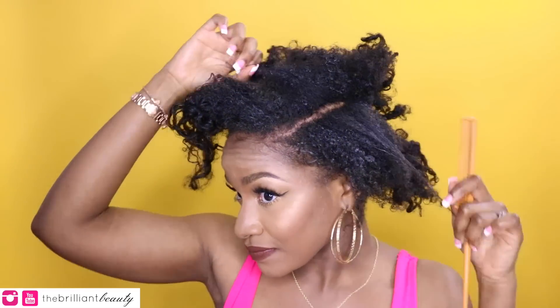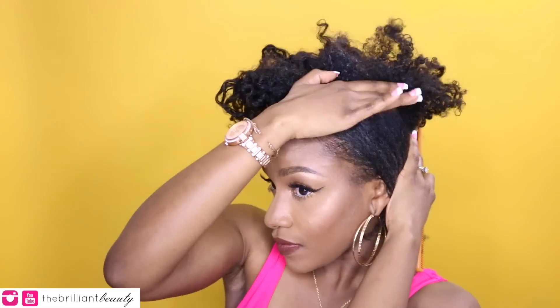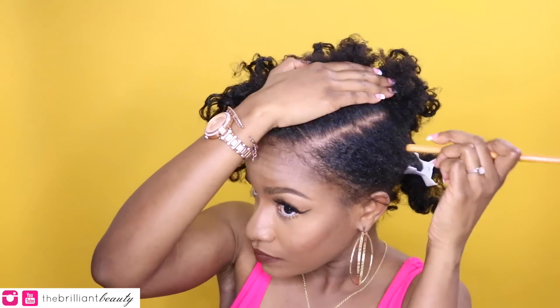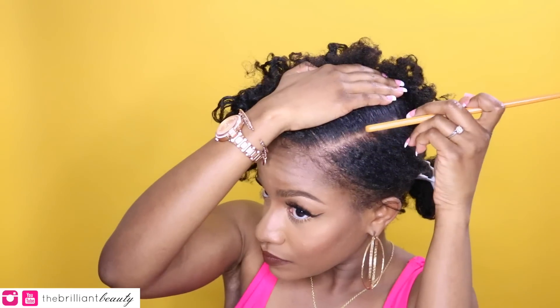My hair can't really make a fluffy ponytail yet, so I'm going to pull out one of my cheat methods later on in this video and I'll show you guys how to do that. But essentially I'm just going to part my hair — I'm using a deep side part this time. You can do a middle part, whatever suits you best.